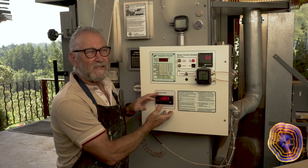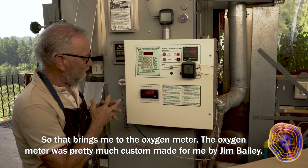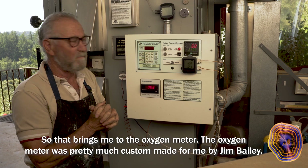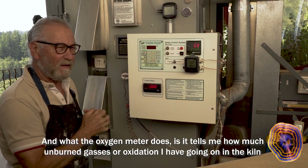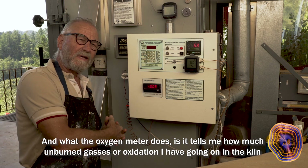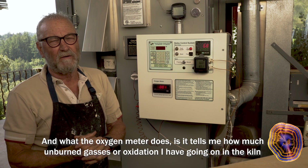So that brings me to the oxygen meter. The oxygen meter was pretty much custom made for me by Jim Bailey, and what it does is tell me how much unburned gases or oxidation I have going on in the kiln.